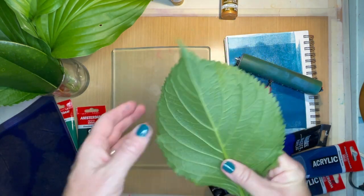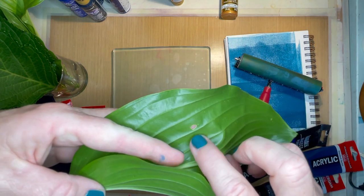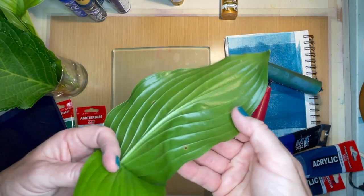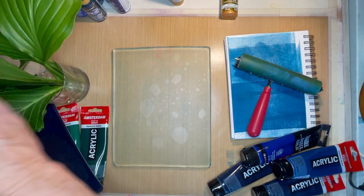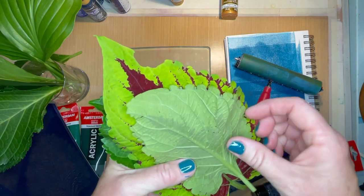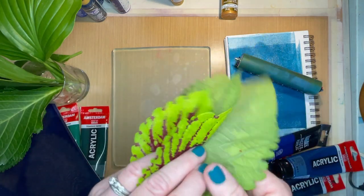I also have a hosta leaf. There are all different varieties of hosta and I've never done these before. They don't have all that fine veining, but they do have these really pretty long veins, so they would stand out quite a bit — I might give them a try today. I also have a coleus leaf from one of my potted plants. They have a lot of ridges on the back as well and this really cool edge, which is kind of fun.